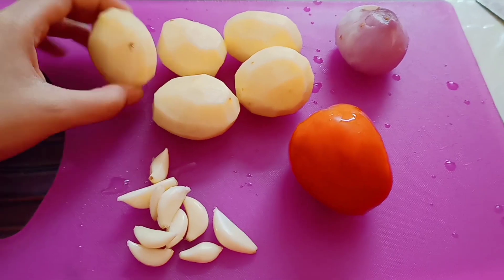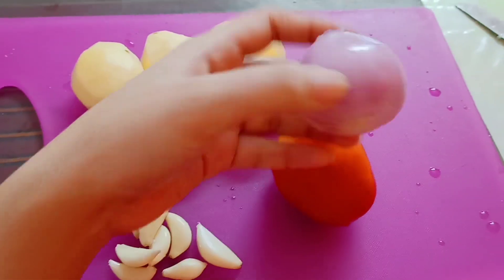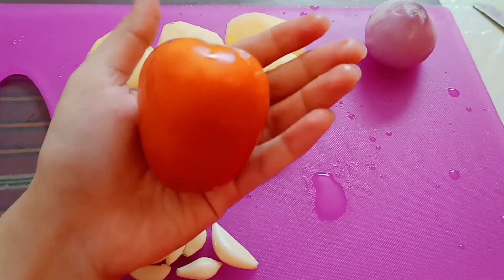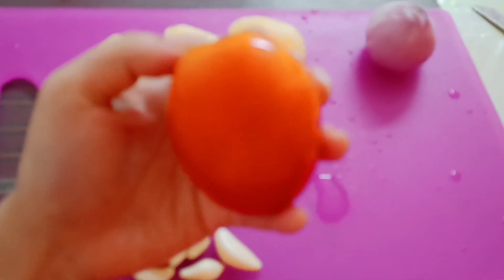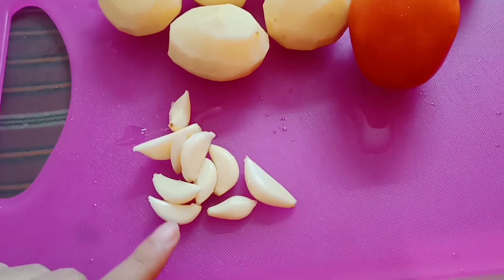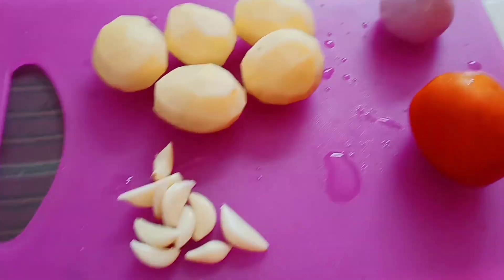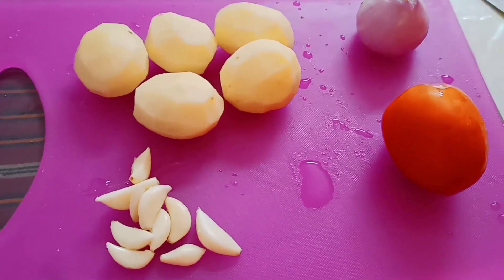I'm going to take a look at the size of the aloe and show you the size of it. I made the paste — it's fresh, so I will cut it in a little bit and show you step by step.